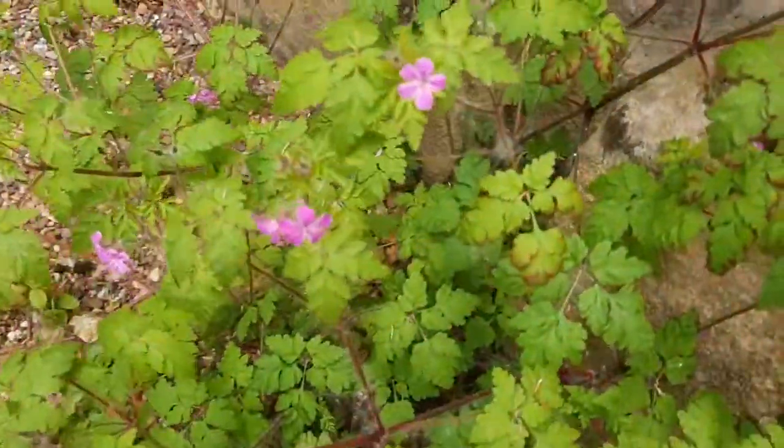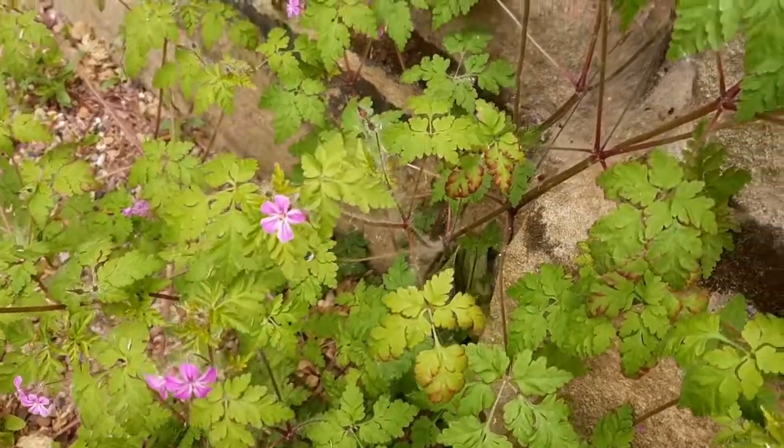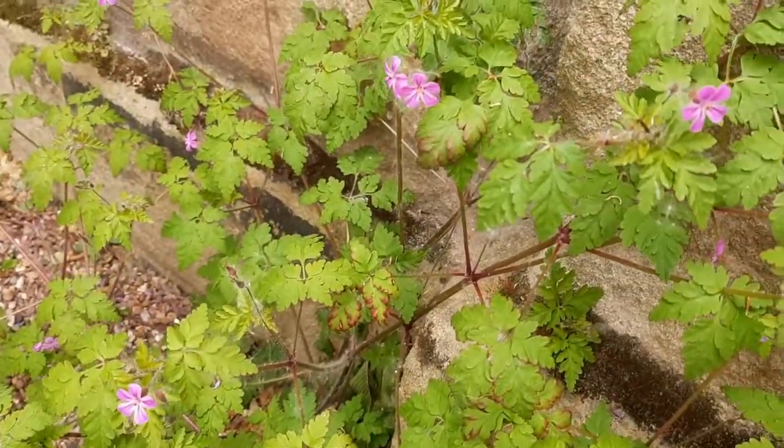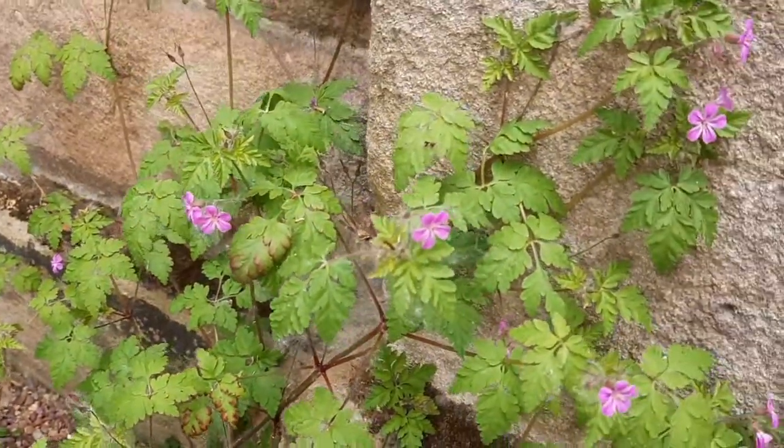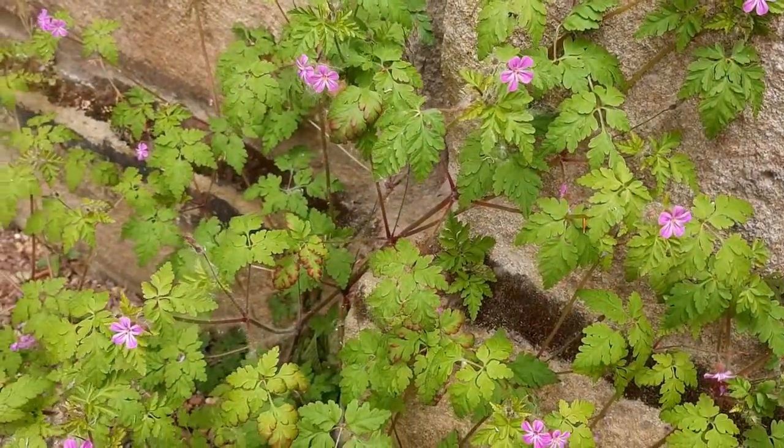I'm going to press this lovely specimen of Herb Robert, which is in the geranium family. The most recognisable character of this family are the solitary flowers with five pink or purplish petals. It's got a really distinct smell and leaves.